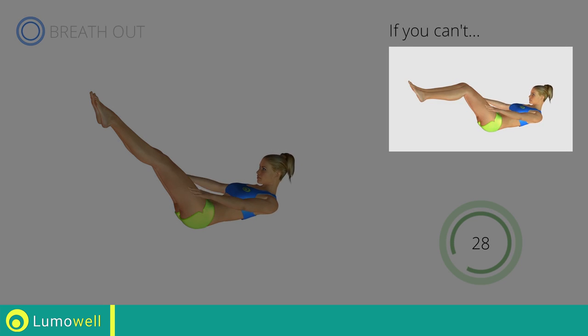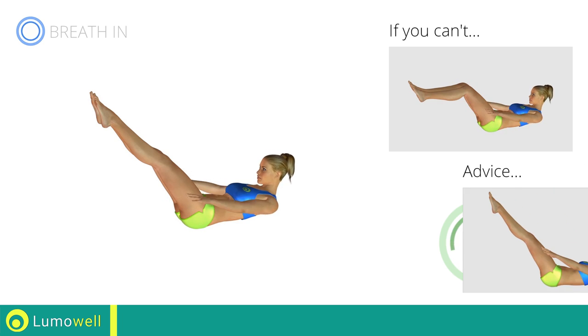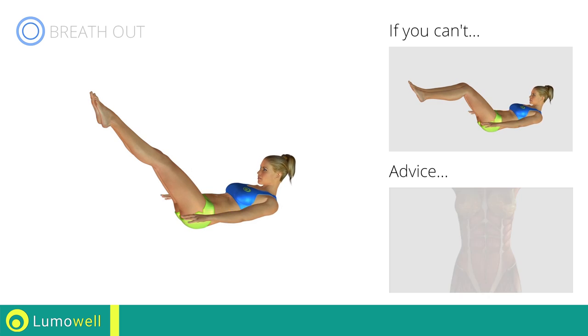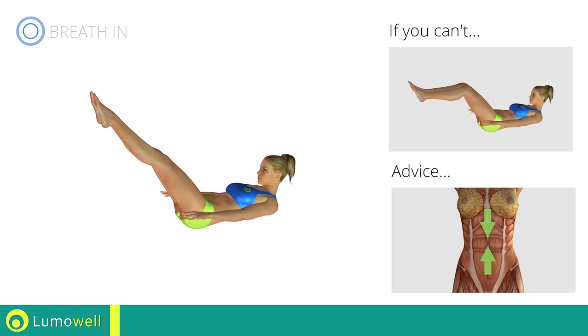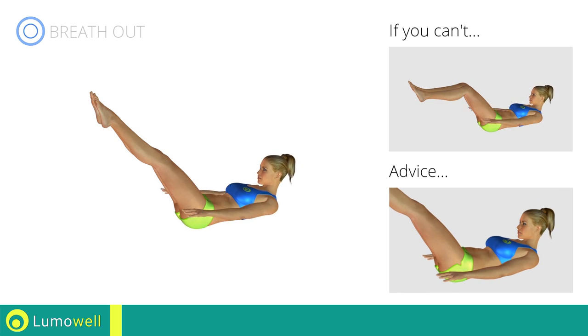If you cannot do it, try bending your legs at 90 degrees. Always keep your legs outstretched and your lower back on the floor. Try keeping your abs well contracted throughout the entire exercise. To avoid straining the neck, keep your eyes on your belly button.